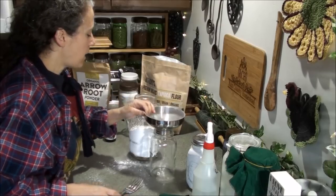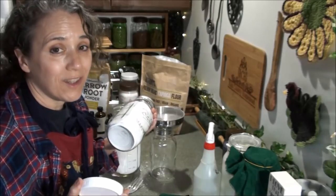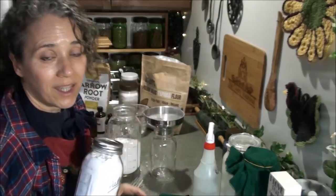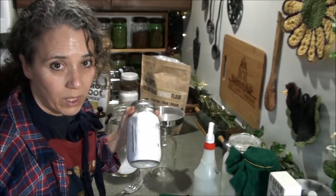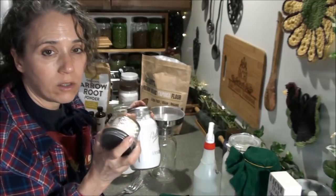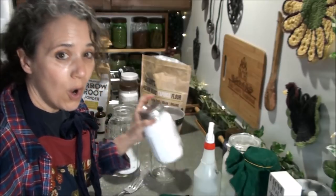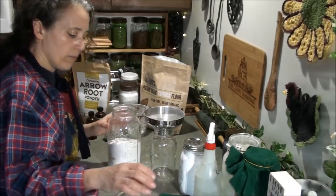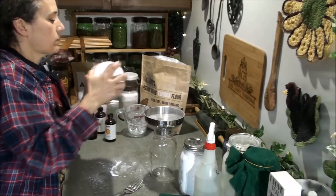One thing that's a little bit new: originally I was only making one little tiny jar at a time, then I started making a quart-size jar of plain deodorant with no essential oils, so when either of us ran out I'd pour the blend into the jar and add the oils then. Now what I'm doing is making each of us our own quart jar with the essential oils already added, which makes my life even more simple.